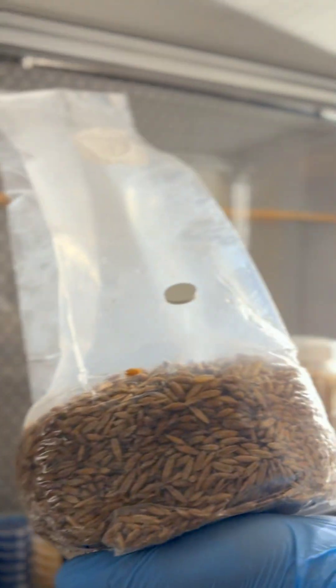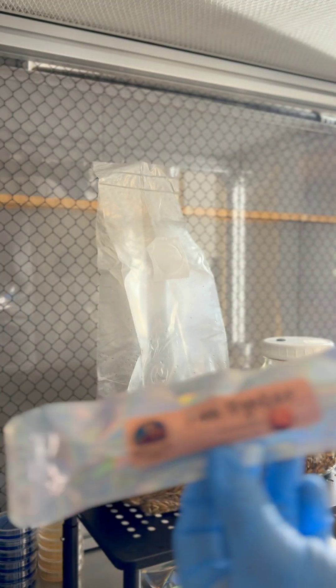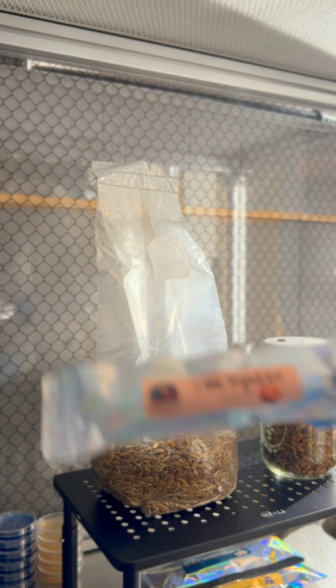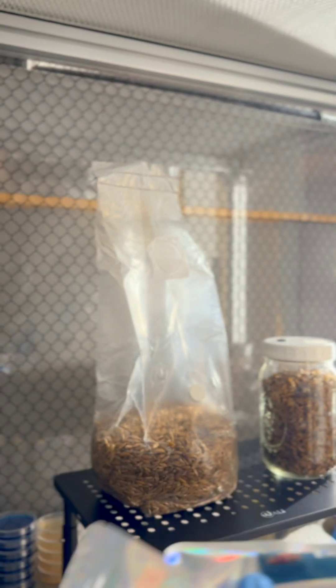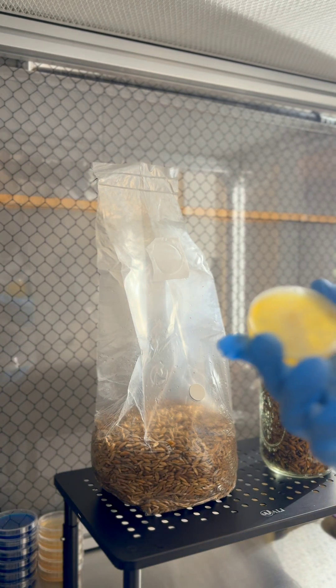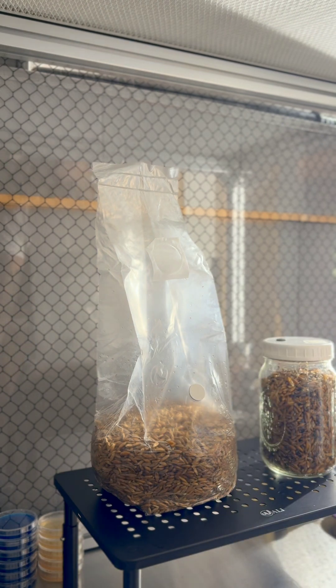Today I'm gonna show you how to inoculate your grain using a couple different methods. We're gonna use some liquid culture from our shop, but you can get this anywhere online from any mushroom vendor. We're gonna do some pink oyster liquid culture today. This process works with any culture — gourmets, medicinal, actives — but today we're using our gourmet cultures: pink oyster and lion's mane. I'm also gonna show you how to inoculate your grain using agar. It's a simple process, so let's go ahead and get into it.